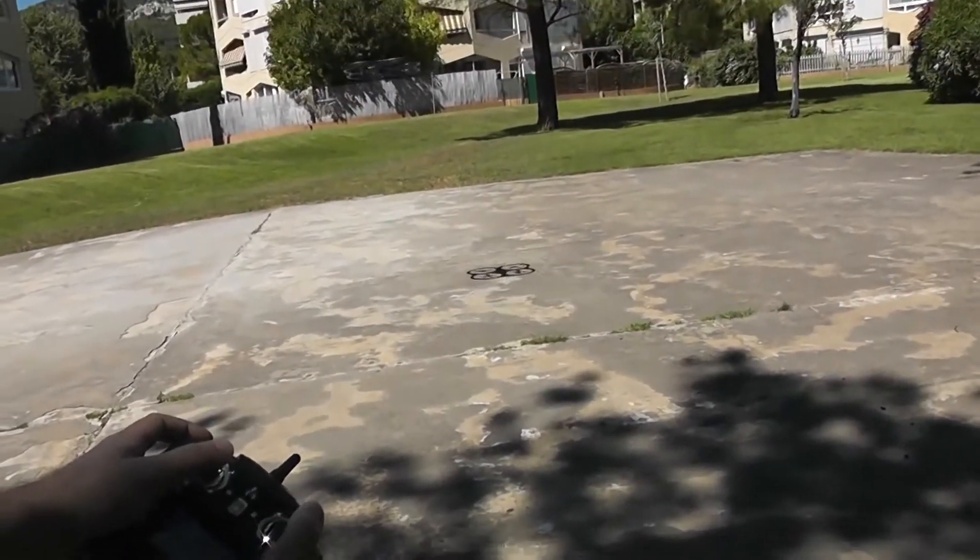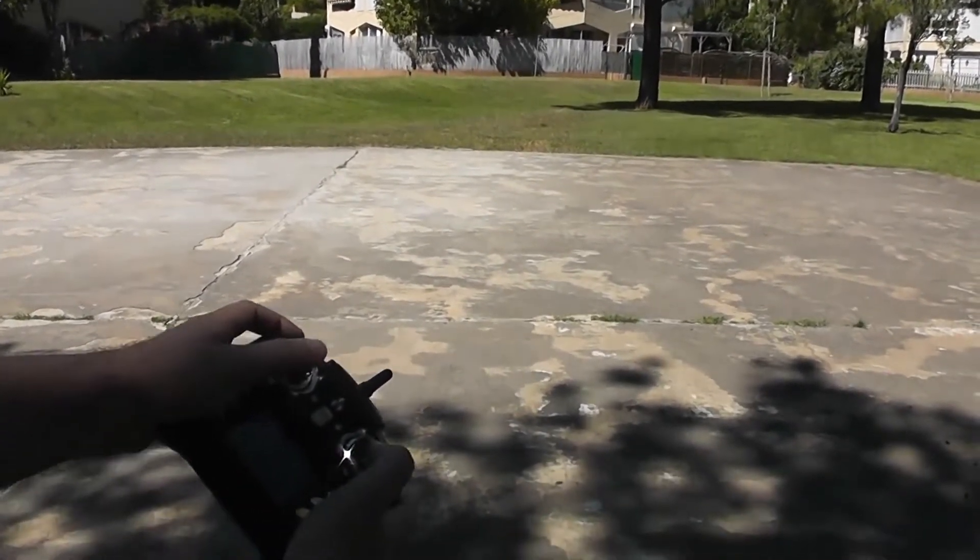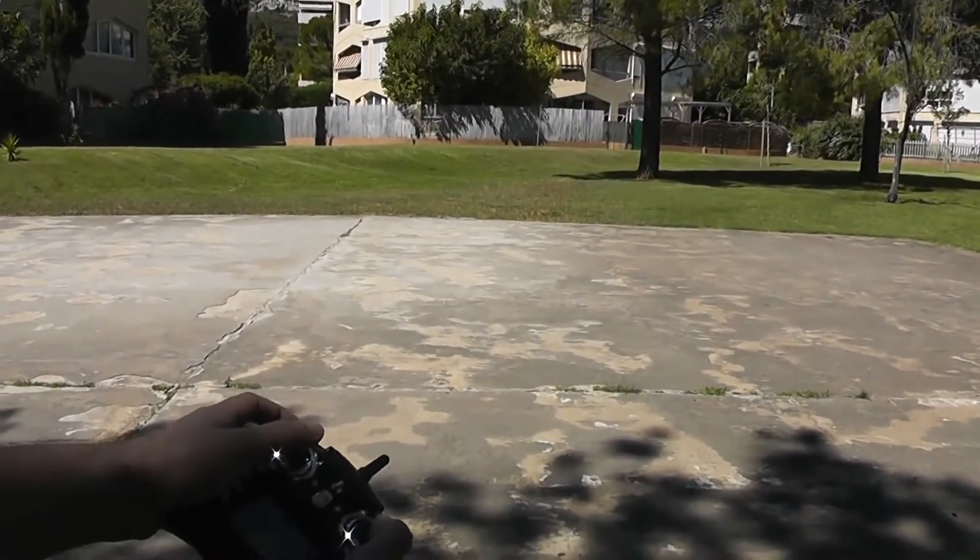Look, it's completely inverted because I am in headless mode. So it's much more easy for beginners at the beginning.